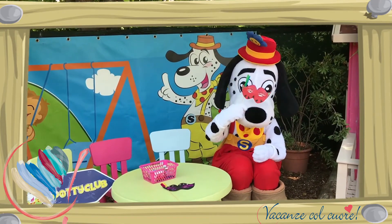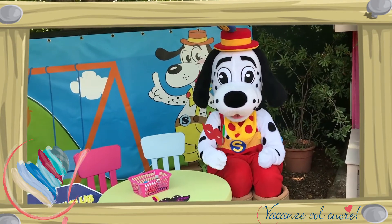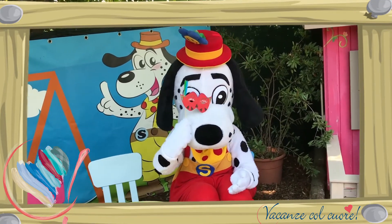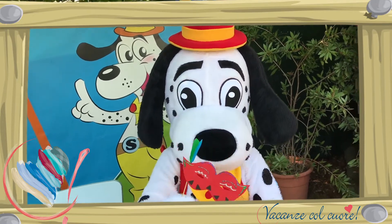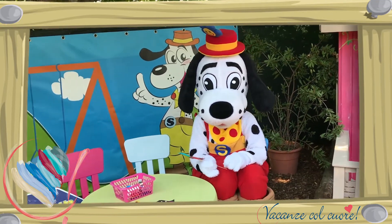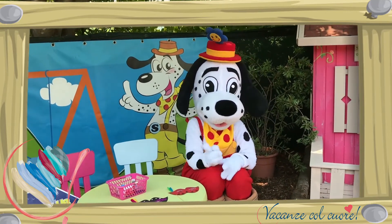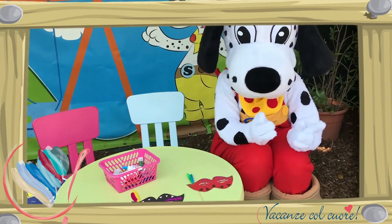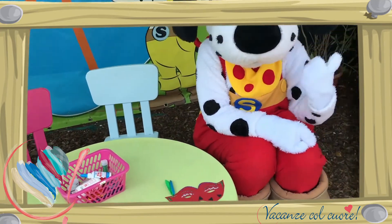Wauw Spotty, dat ziet er mooi uit! Spotty is erg blij. Als jullie ook een mooi masker hebben gemaakt, kunnen jullie deze opsturen via een foto naar info@vakantieconcouren. Spotty kijkt uit naar jullie maskers — hij is benieuwd welke kleur jullie gaan gebruiken!